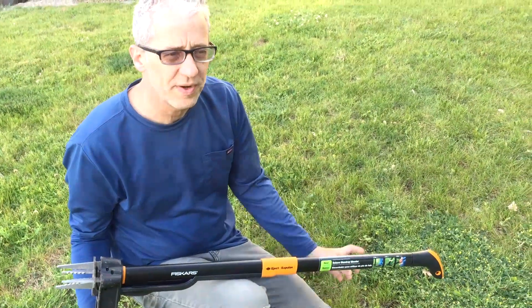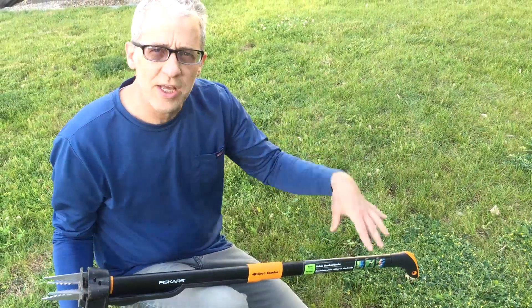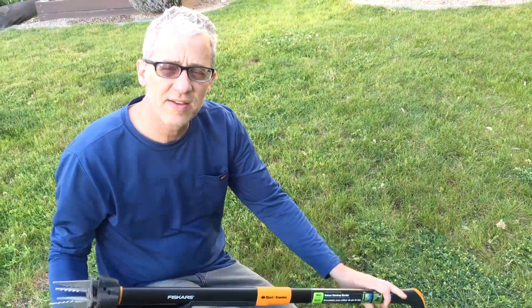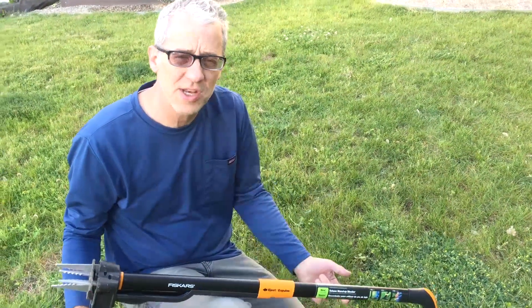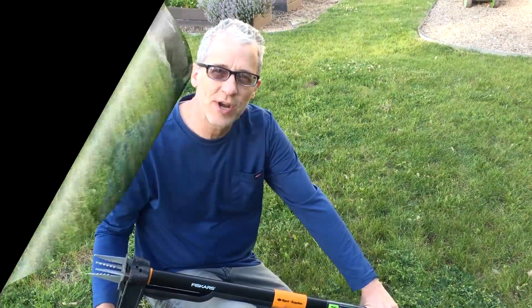The Fiskars weeder — we really like it. Inexpensive. Click on the link below to order it from Amazon. Also, be sure to subscribe. Thanks, have a great day.